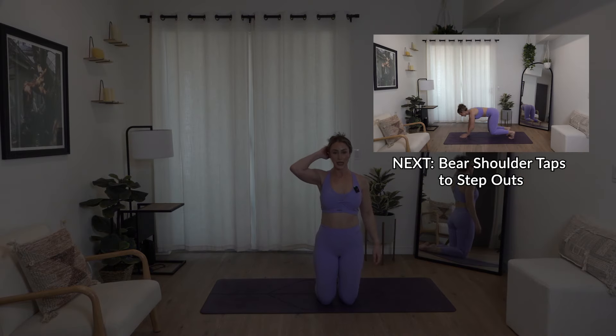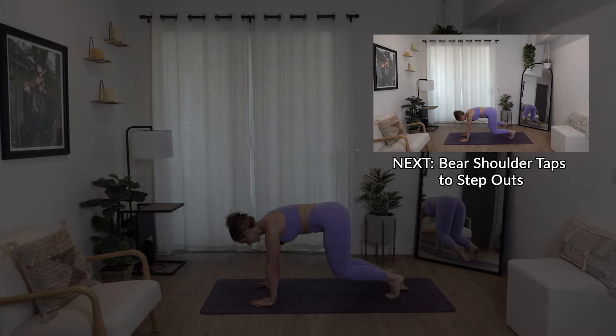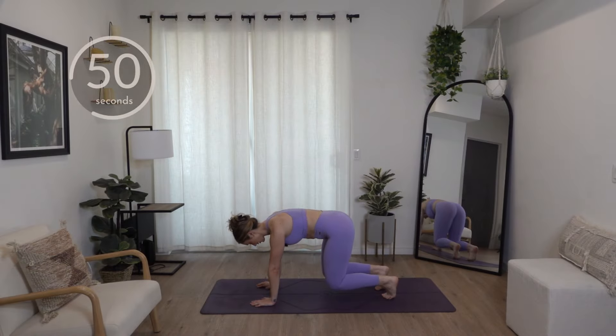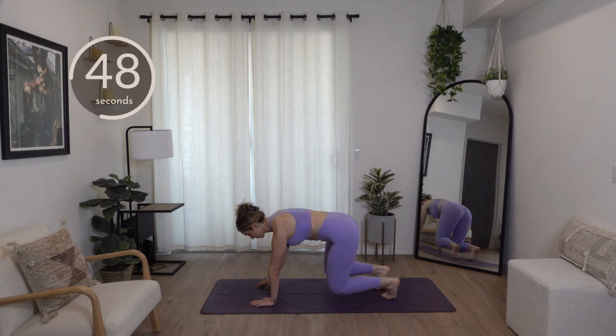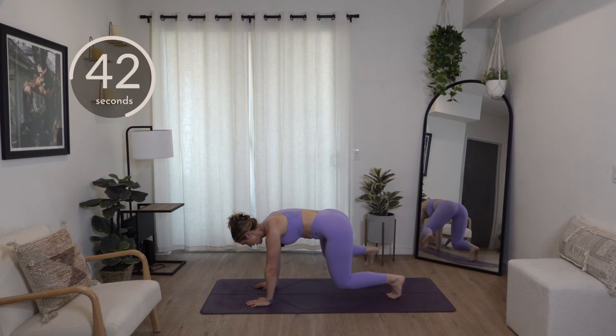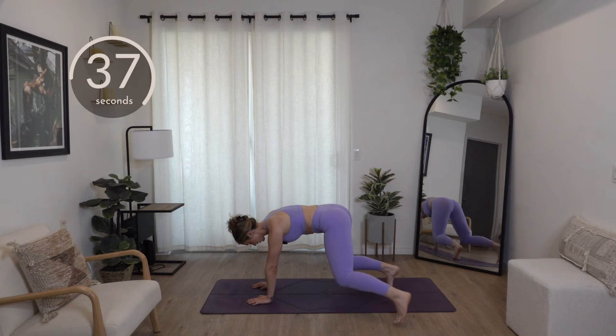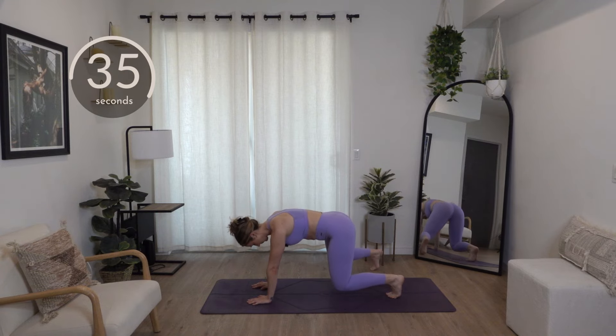We're going into bear shoulder taps with feet taps on the outside of your mat. Meet in a tabletop — hands directly under the shoulders, knees directly under the hips. Shoulder taps: you tap one shoulder with the opposite hand one at a time, then you tap your foot out to the side, one at a time. Back to your shoulder taps, to the opposite side, step out.